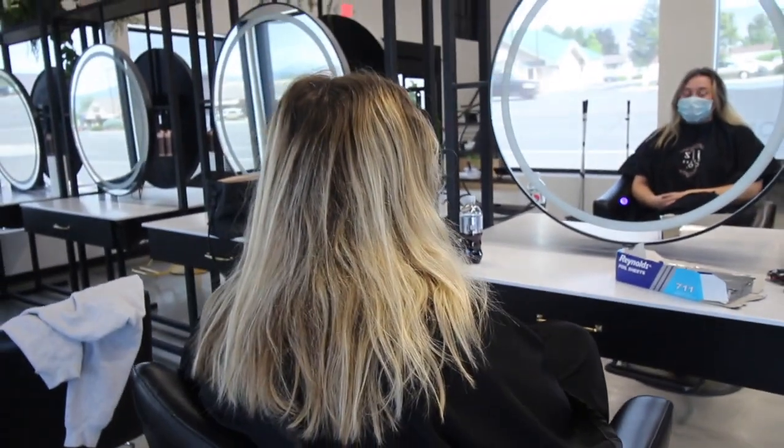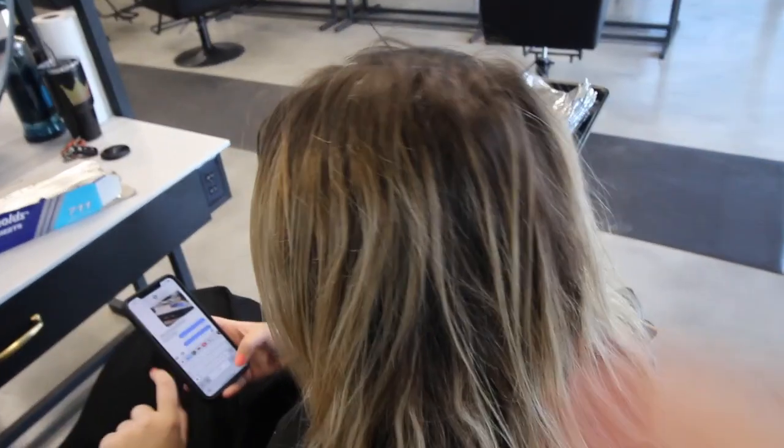Hey y'all, it's Sue, welcome back to my channel. Today we're going to be freshening up this blonde with baby lights and a root smudge. We want maximum brightness and also an easy grow out — this is my favorite combo for a client who wants just that, so if you're interested in seeing how we do this transformation, stay tuned.